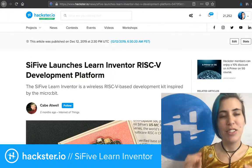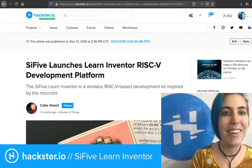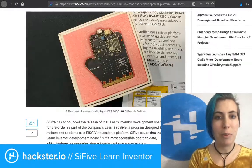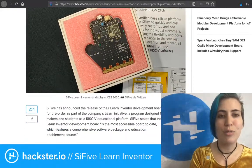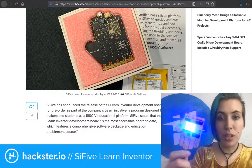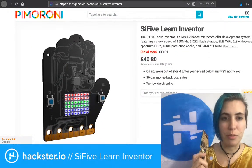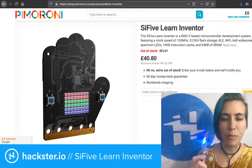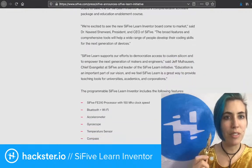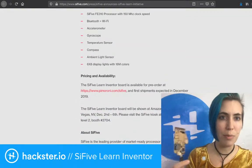I've actually covered this on Hackster about two months ago, and we published an article on December 12th — pretty much the same day I picked it up. This board is a slightly different design; the ones you see online are black. You can see it on Pimoroni, the SiFive Learn Inventor board. This version costs about 40 pounds 80, and it has a bunch of cool attributes you can find in the press release from December 2nd, covering the FE310 processor, Bluetooth and Wi-Fi via an onboard ESP32.